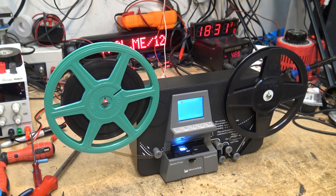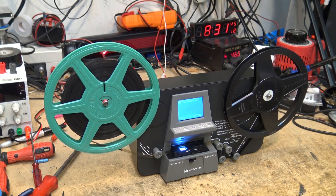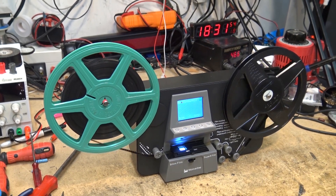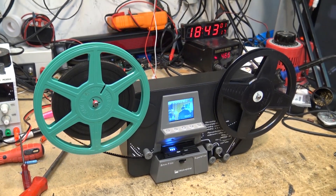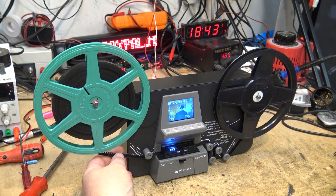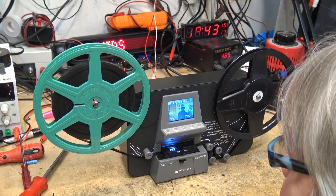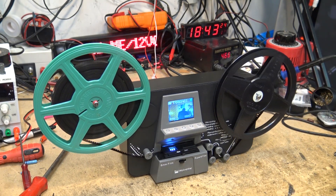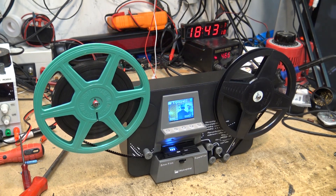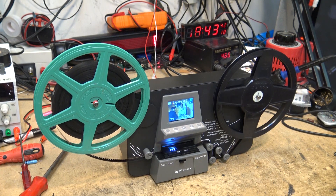That's why we have to charge what we have to charge to transfer film — this is not going to be cheap. But in terms of quality, this should deliver the best possible quality, so I'll let it do its job. First impression: if there is any damage to the film or the sprockets, it's going to stick and record the same frame over and over until you clear the jam. That could pose a real problem. You basically have to babysit the machine. I've already had to clear one jam on this.